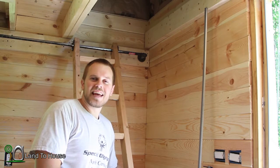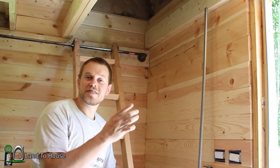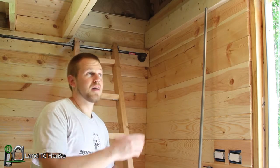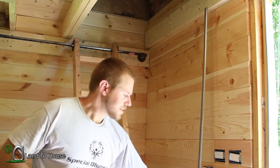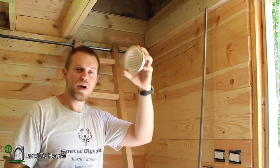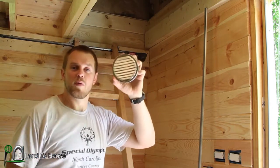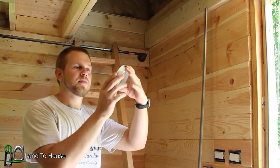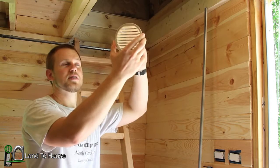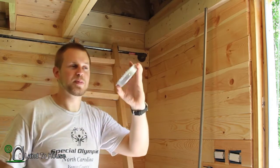Hello, I'm Seth Johnson with Land the House. Previously we installed the vents into the soffit material, but there is no vent on the top of the building yet. So I'm going to install the same type of vent on the back of the house. I hope that's going to work alright as far as keeping rain out. This should allow airflow from the soffit up to the top of the house and out here.